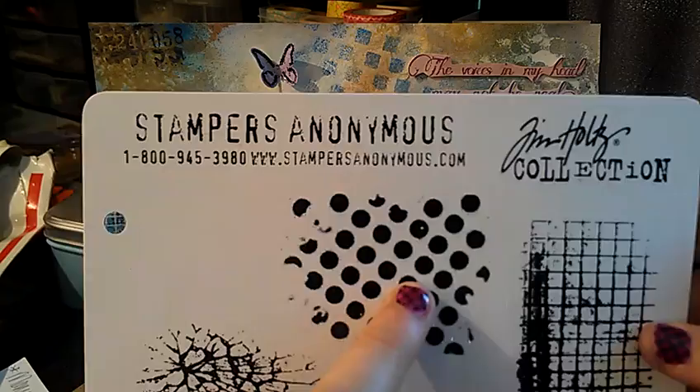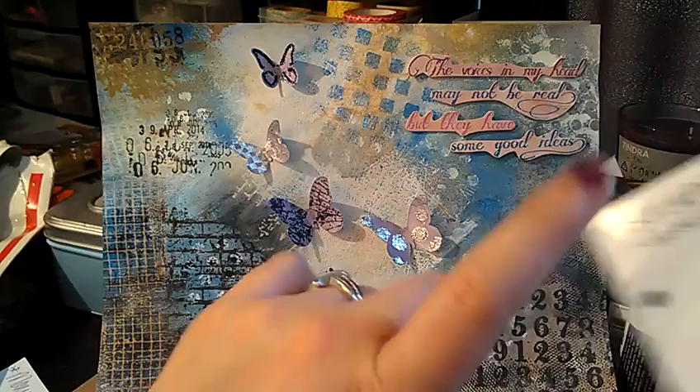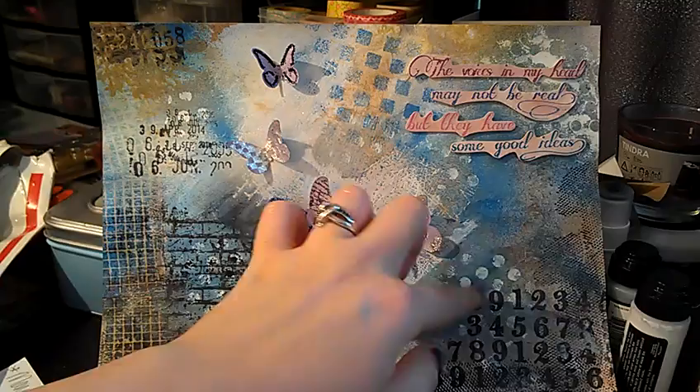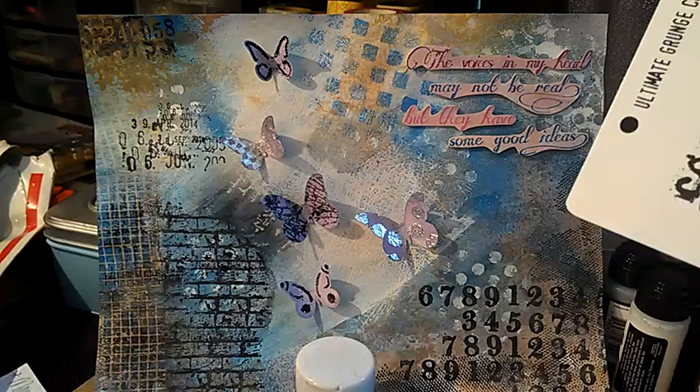This is the shattered glass stamp I used over there. Those little dots you're seeing are actually from a stencil and I used the white dabber with the stencil, so I actually didn't use that stamp for those. I did use this one right over here, and this is the brick wall that I stamped multiple different times.